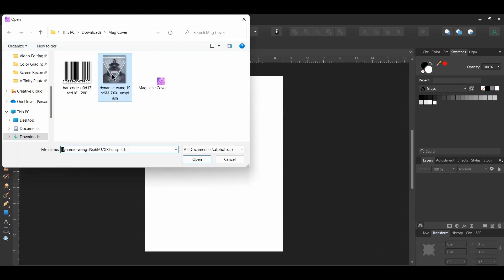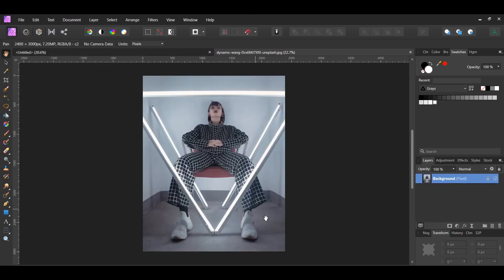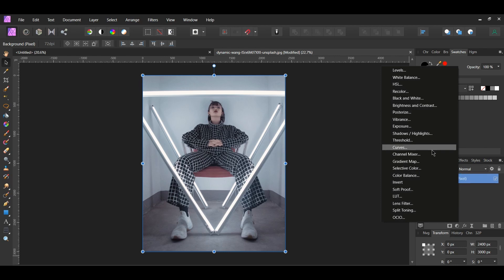Next go to File Open and select the image you downloaded — it'll open in a new tab. Let's make some edits to this photo before we use it for the magazine. Go to the Layers panel and click the Adjustments icon, then select the Curves Adjustment.